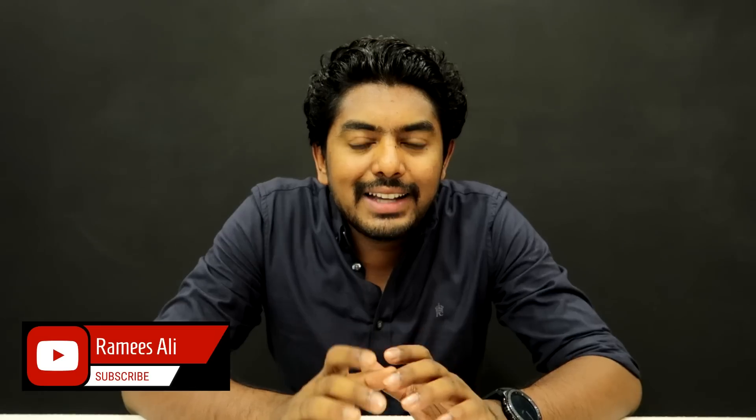Please like this video and subscribe to this channel. Thank you so much for watching. This is Ramiz, signing off.